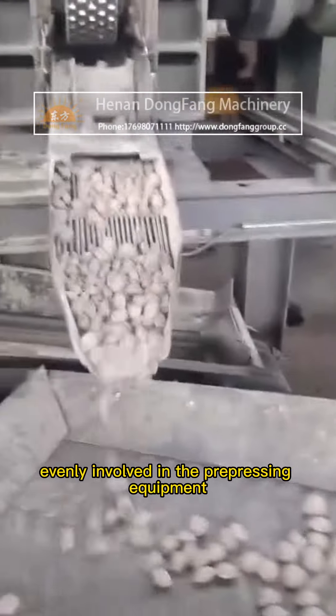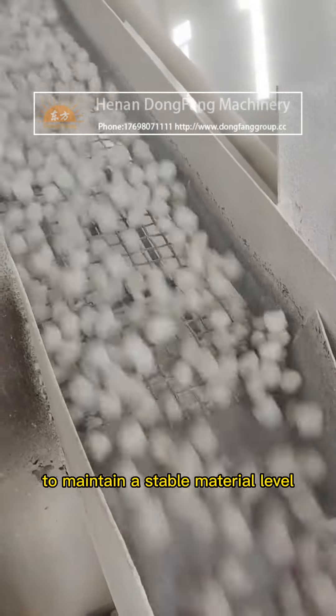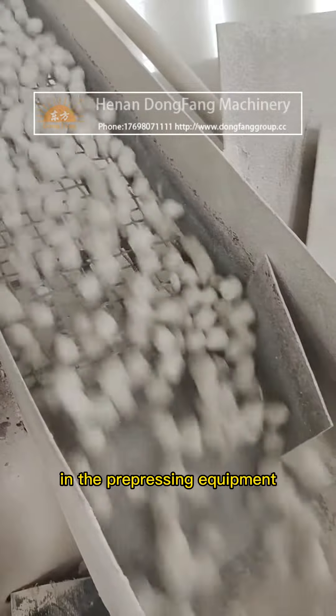During operation, the Quick Lime Powder is quantitatively and evenly fed into the pre-pressing equipment of the raw lime ball press to maintain a stable material level in the pre-pressing equipment.